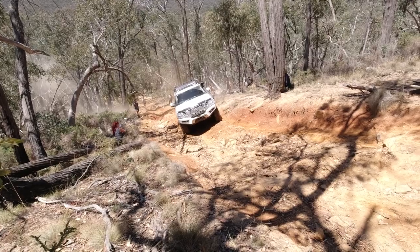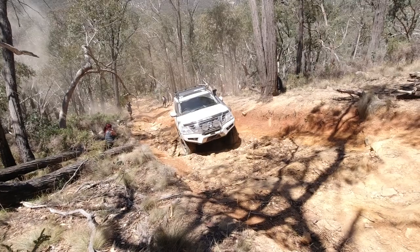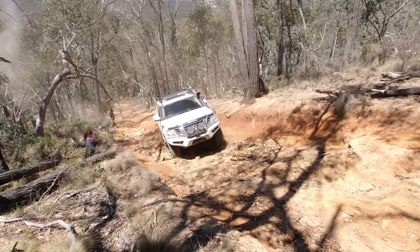That was the really hard stuff, so if you get past that, you're doing alright. There's still a bit more to go, but you're committed. Once you get to here, there's no reversing down after this.